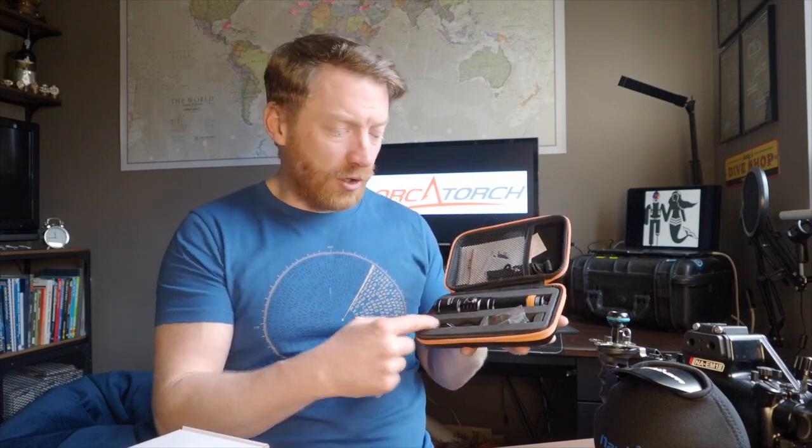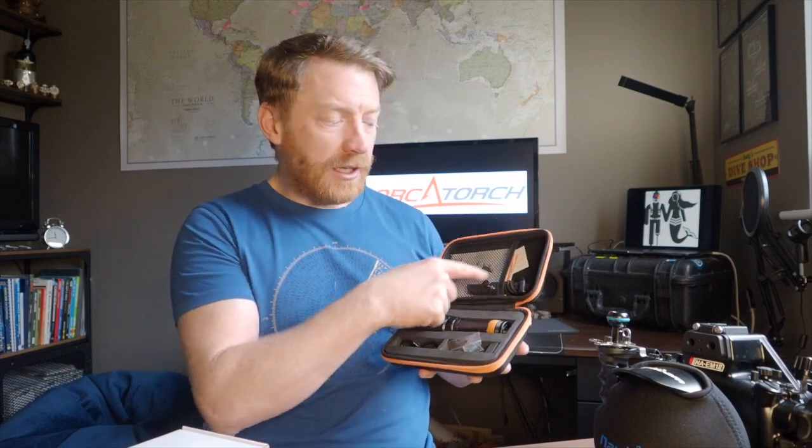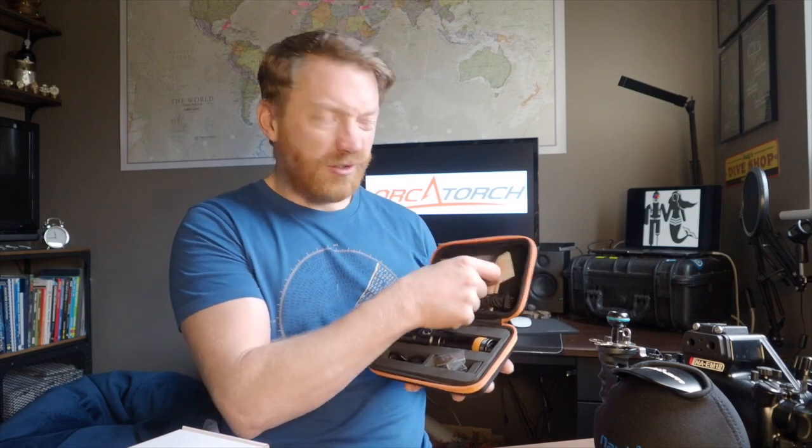In the box you can see it's got a foam-lined compartment to house the torch and a couple of accessories. Then there's a little mesh netted pocket at the top that comes with some literature and what looks to be a lanyard. I wouldn't necessarily use the lanyard but it's really handy — you can loop it through the top, put the rubber soft bit over your wrist, pull it tight, and even if you drop the torch you'll always have it there.